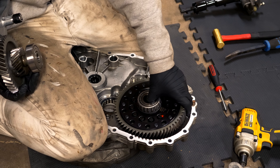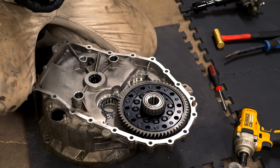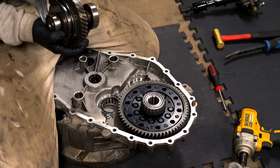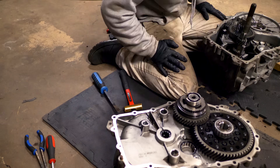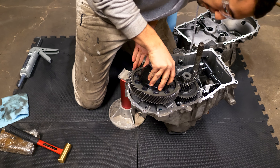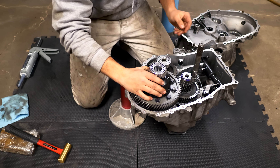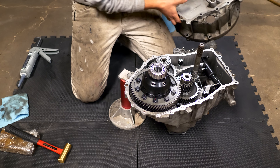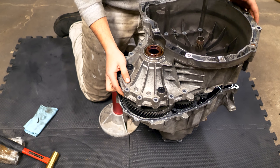Setting the differential back into the transmission — I initially put the diff back in the wrong way. When I removed the clutch case, the fifth and sixth shift collar, the reverse gear, and the diff all came out, which shouldn't have happened. If that occurs, transfer those parts to the opposite side of the trans where all the main gears are. When I did exactly that, the gears turned as they should and it was easy to get the casing ready to be mated to the other side.